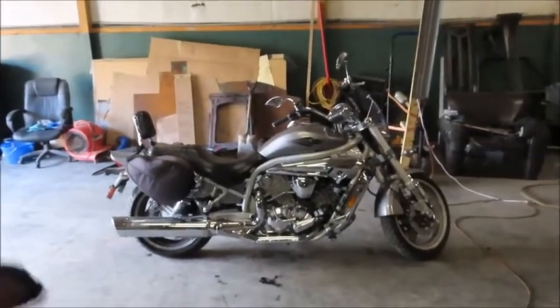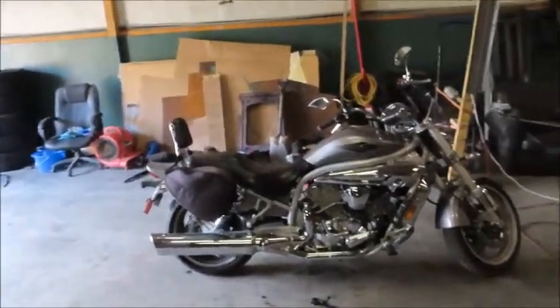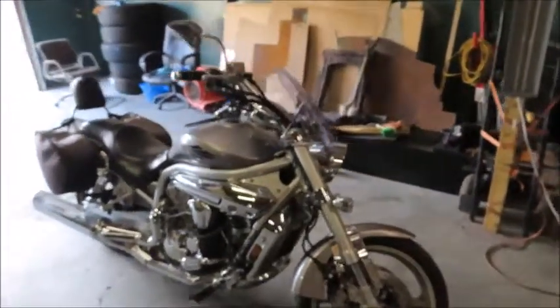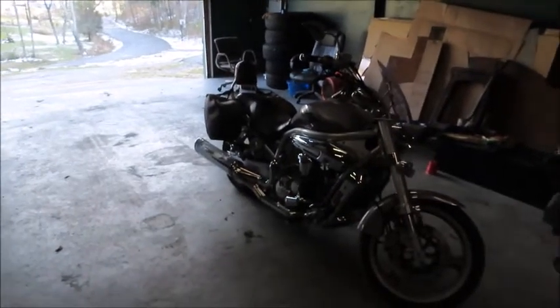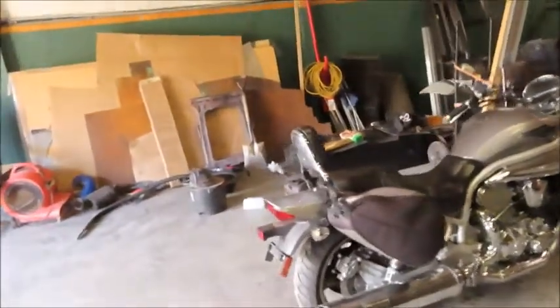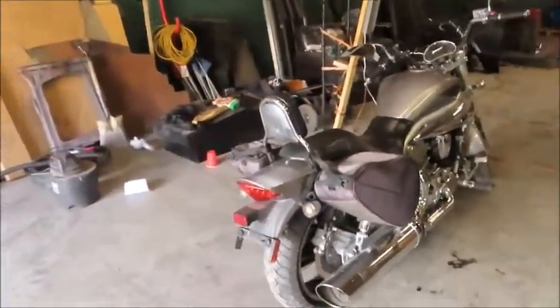I got one last night — picked this one up. This is a Hyosung GV650, and as you can tell it's just a cruiser. Great value for the price. I've seen a lot of people comparing them to higher brand, higher dollar sport bikes and other cruisers obviously.